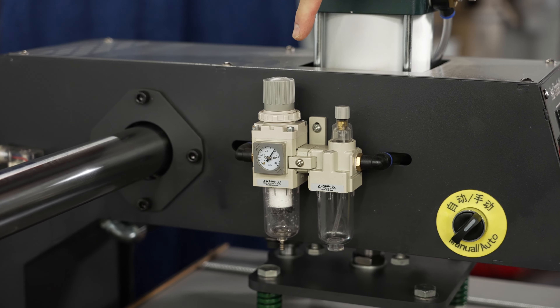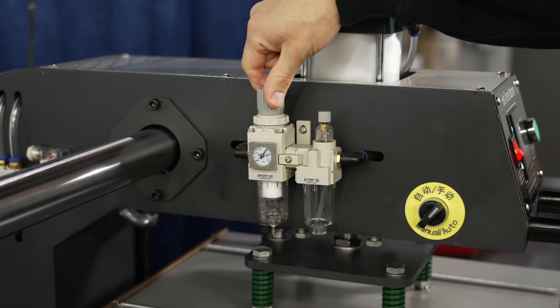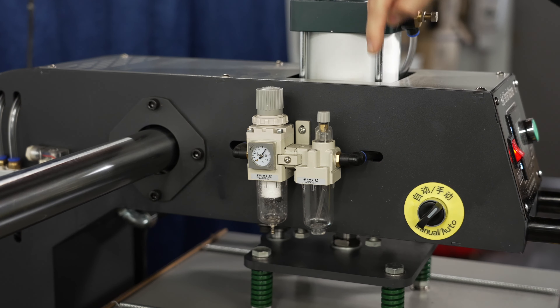To lower and raise the pressure of your heat press, you will turn this knob here. Turning it clockwise will increase the pressure, and turning it counterclockwise will decrease the pressure.